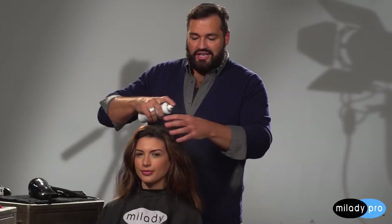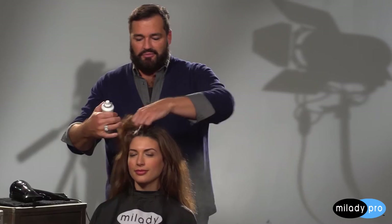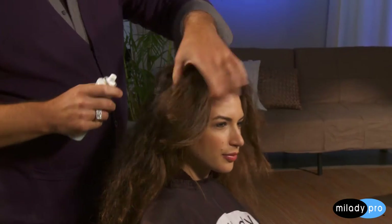Today I'm going to be showing you how to do an updo called Mod Bombshell. The first thing I want to do is just dampen the hair, using a little bit of water and just hitting the root area because that's where I want to build a really strong foundation. I'm putting water on and then I'm going to use the foundational mousse that's really going to help give me body and volume.